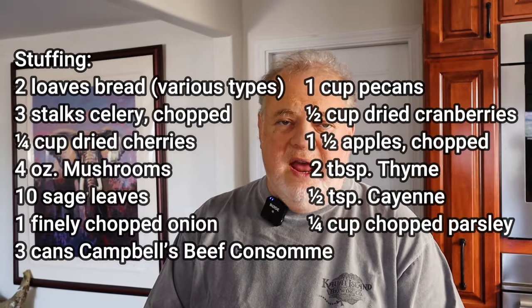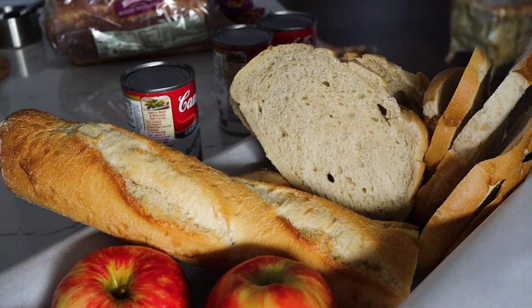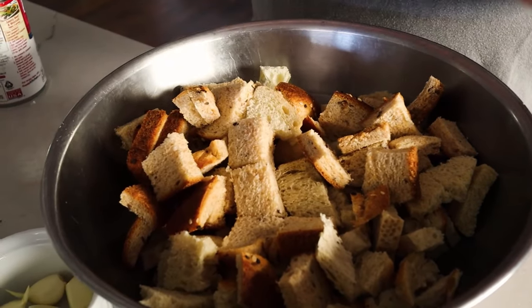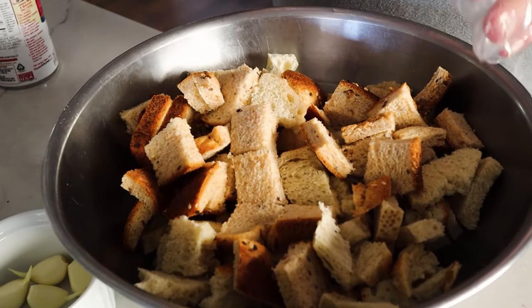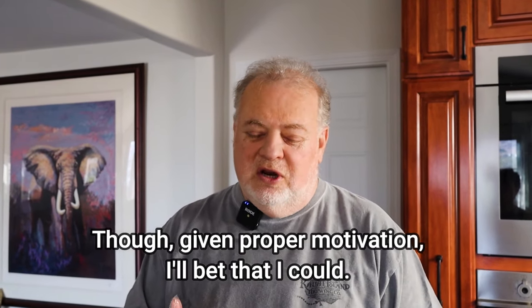We've started out by cubing up the bread — we're using about two loaves. We have a whole bunch of different kinds of bread here because it adds variety to the stuffing: whole wheat, sourdough, French bread, and a little white bread. We tend to be on a keto diet during the week and have a cheat day on weekends when we're craving bread. You can't eat a whole loaf in a single day, so we stick the excess in the freezer, and around October I start saving those breads to use in the stuffing.